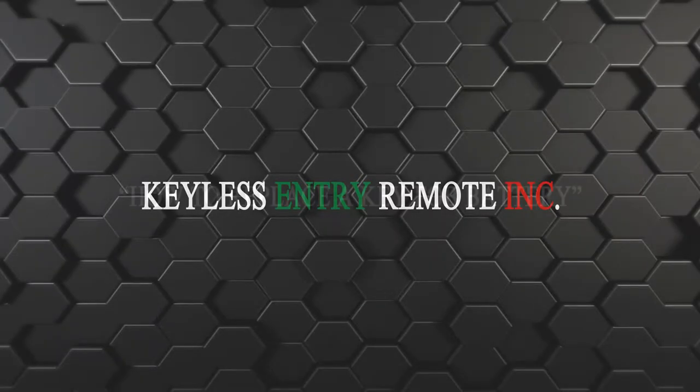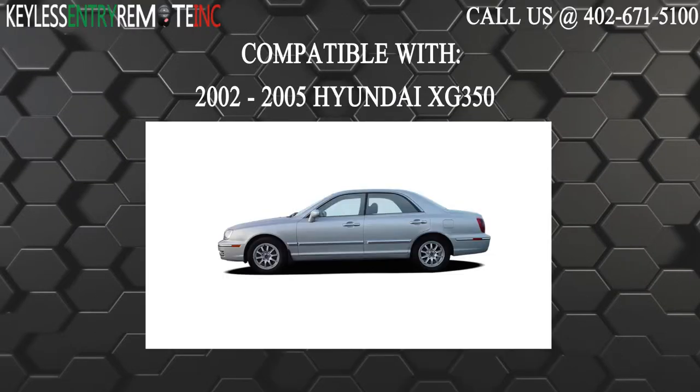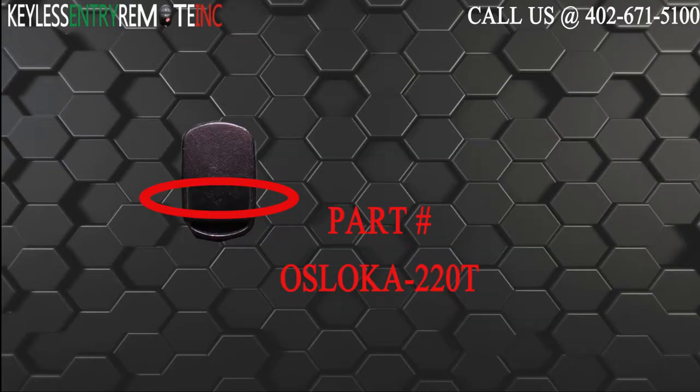Hi, today from Keyless Entry Remote I'm going to show you how to replace a key fob battery. The key fob I'm showing you today is compatible with the 2002-2005 Hyundai XG350. The part number on the back of this three button key fob is OSLOKA-220T.